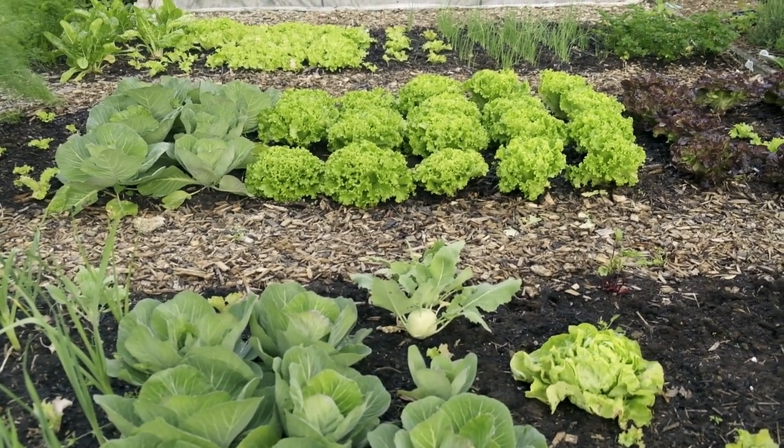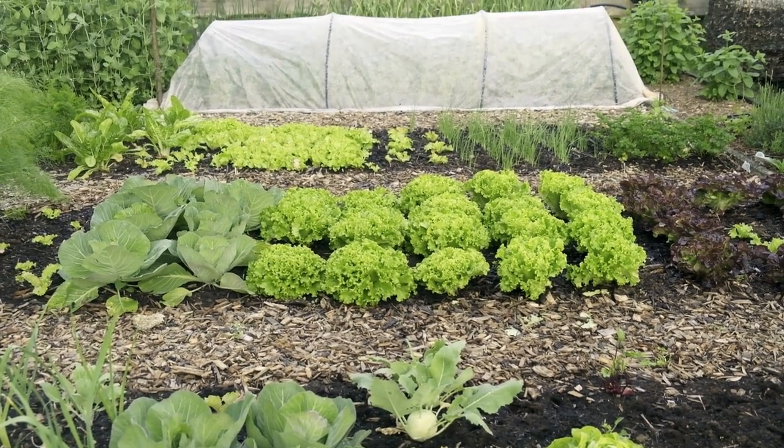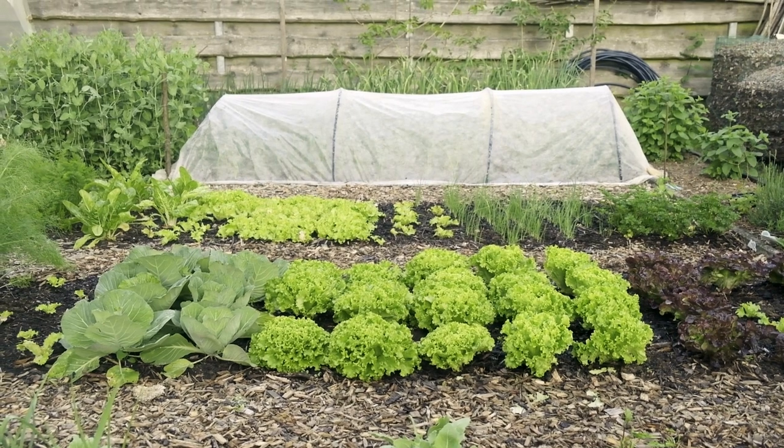Get lettuce off to a good start by having light, well-tilled soil or a potting mix. Add in plenty of compost and a bit of calcium.